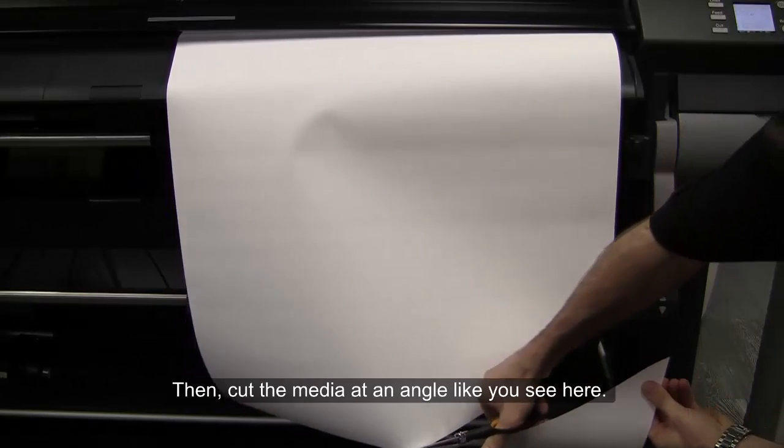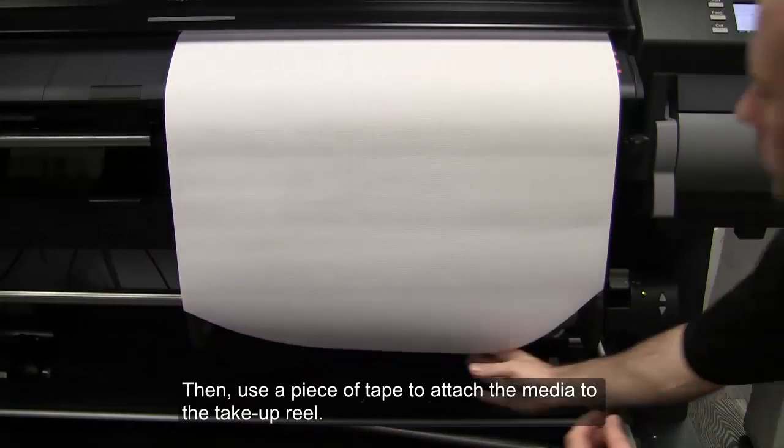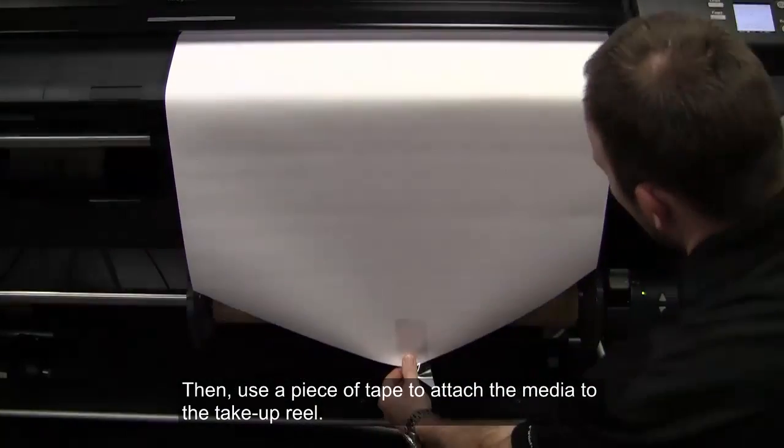Then, cut the media at an angle like you see here. Use a piece of tape to attach the media to the take-up reel.